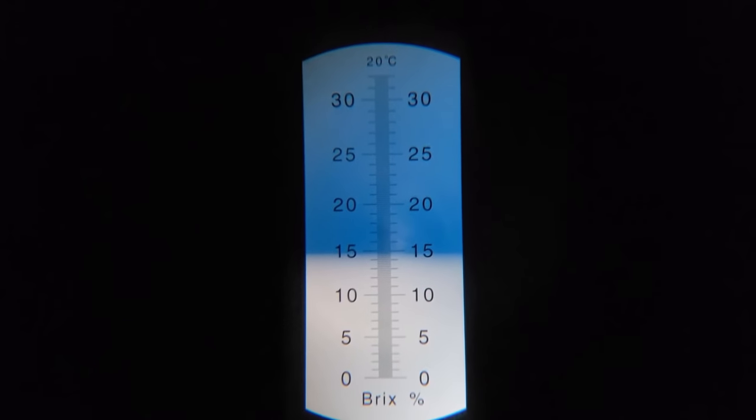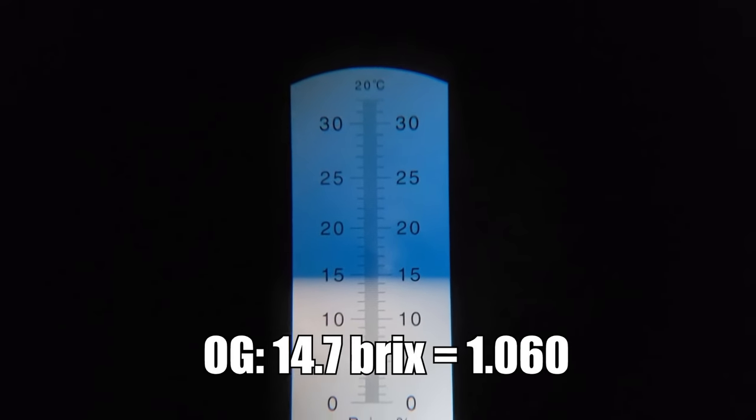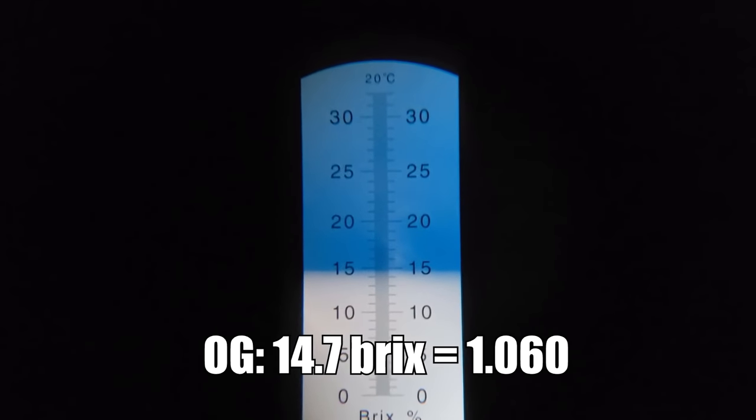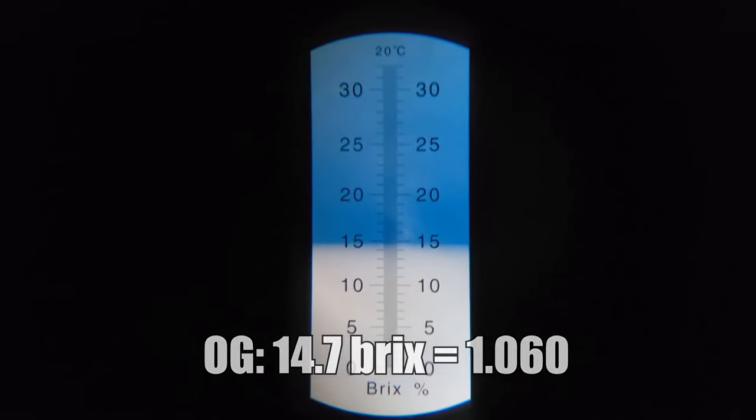I took an OG sample and recorded an original gravity of about 14.7 Brix, or 1.060, which was actually right on target for OG — pretty awesome.